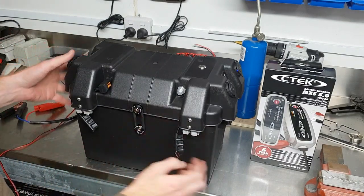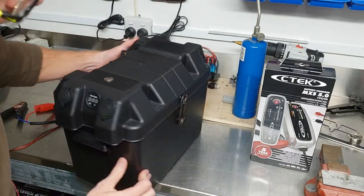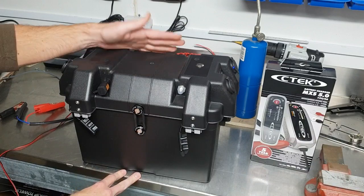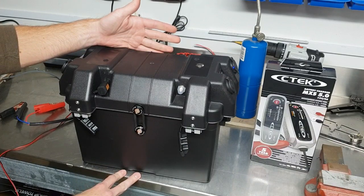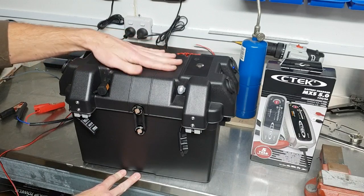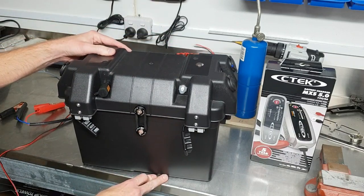Standard as always are the side clips on both sides, leaving the top open for a DC-DC charger for charging from your vehicle, or you might put your solar controller on top. That's about it — thanks for watching.